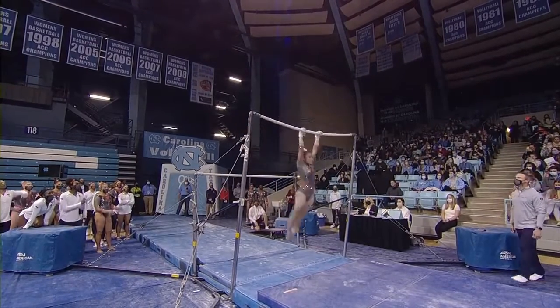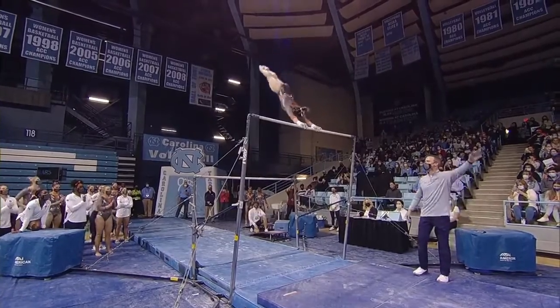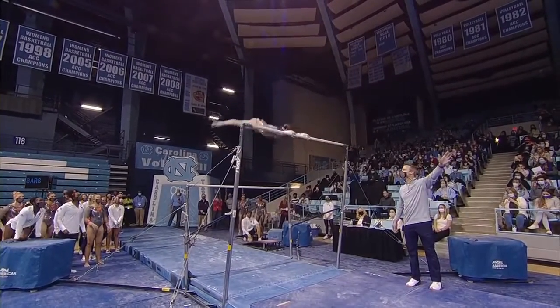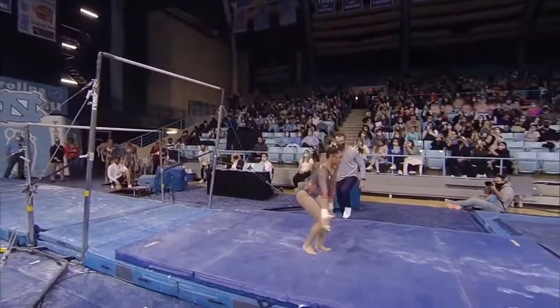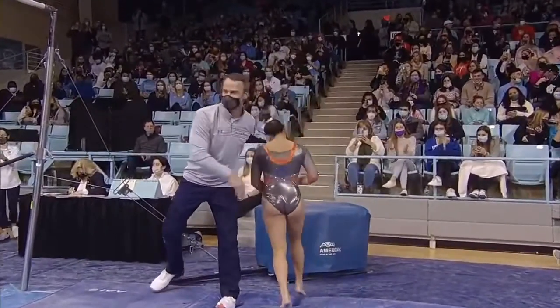She's planning to do a Van Leeuwen. Nicely done there. Just look at the toe point — absolutely beautiful. She's going to do a full twisting double back. Stuck that. Really beautiful job.